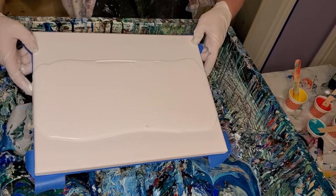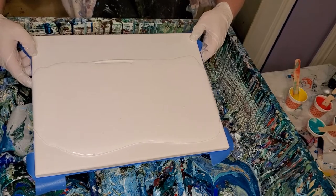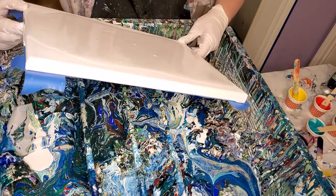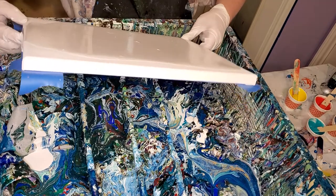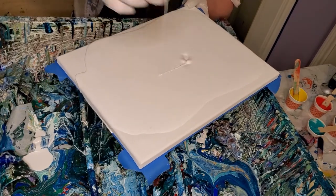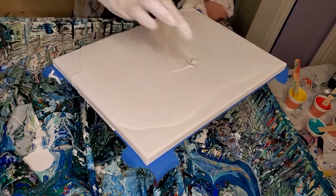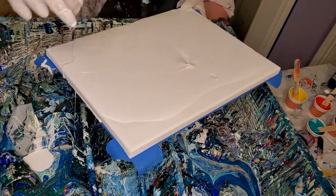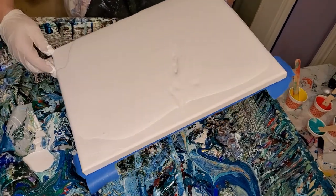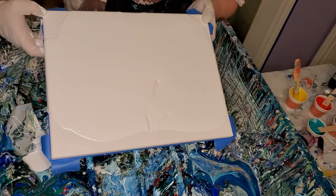I mixed some more paint and I went to Hobby Lobby and I splurged a little bit. I decided to try their Master's Touch — I use Master's Touch all the time but I usually use regular acrylics. I've never used their thick bodied before. Their thick bodied ones have some different colors, some colors I like.